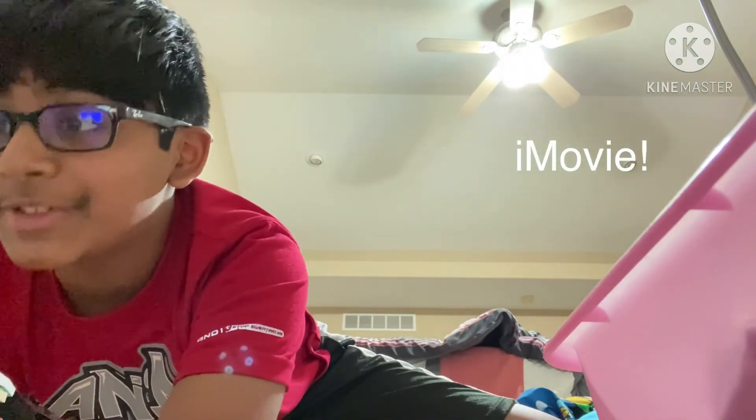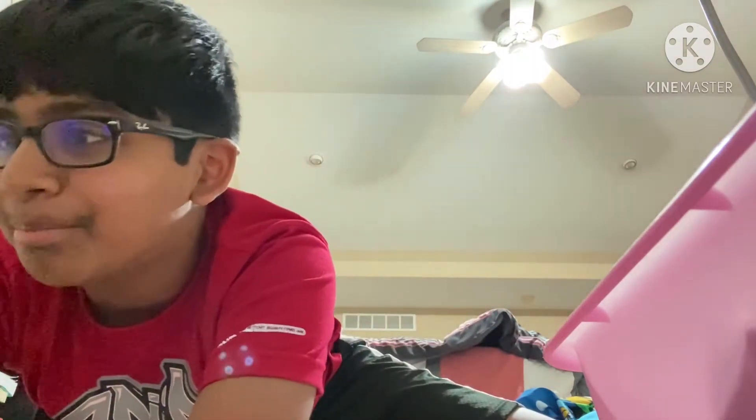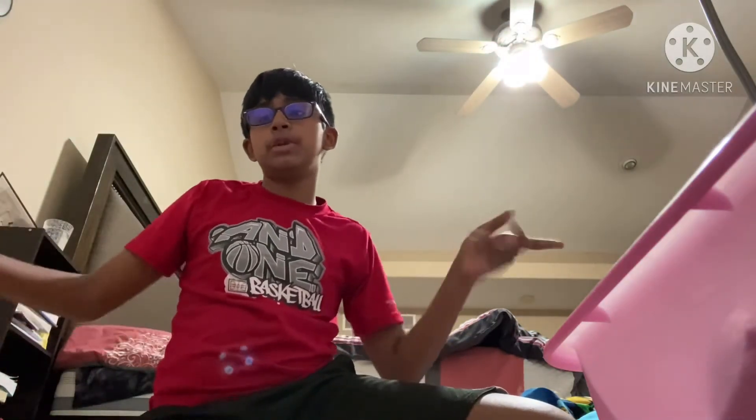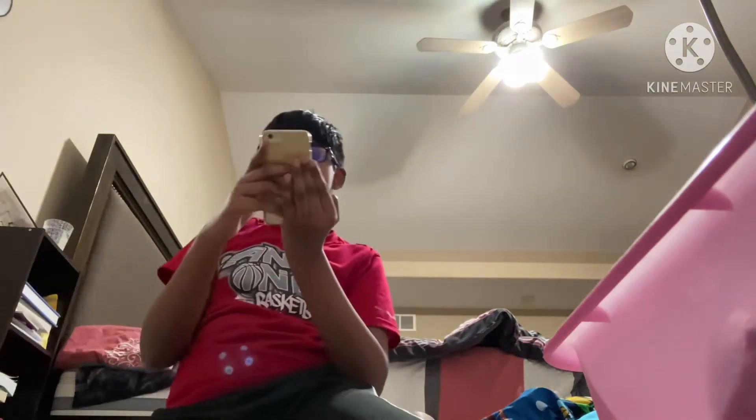All right, let's try iMovie. There's actually two of me right now, you can see right now. So let's record both at the same time and then let's try a lot of stuff. Boom boom boom boom boom. All right, let's try some sound effects with this.